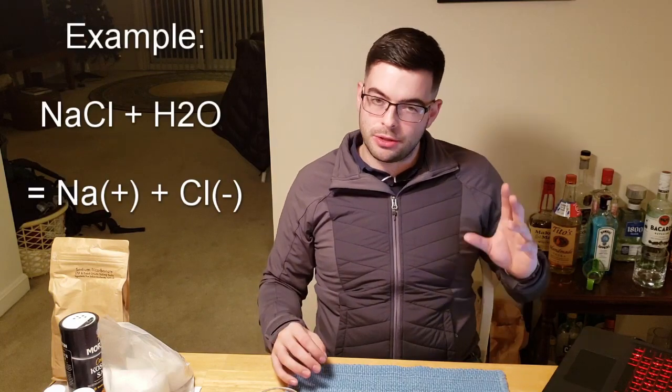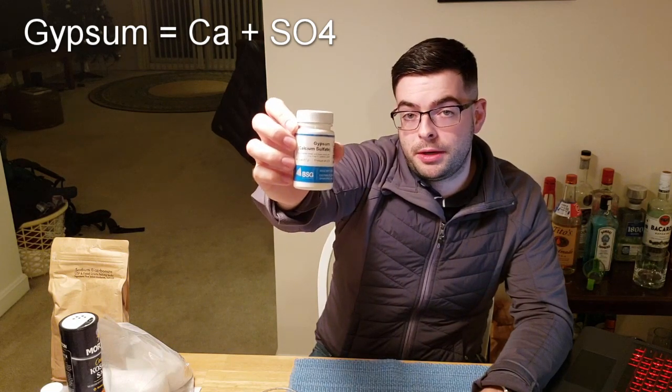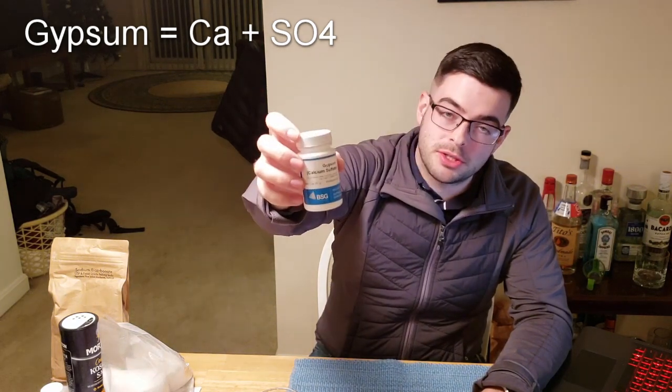Previously I mentioned how cations and anions can combine to form salts. When salts are dissolved in water, they separate back into those individual ions, which is how we actually manipulate our brewing water. I've got a bunch of brewing salts here that I'm going to show you and explain what they do. I highly recommend having all of these if you intend on messing with your brewing water. They are incredibly inexpensive — this does not cost a lot of money to get into.